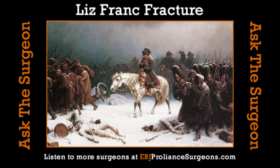We want to get into the foot, and we have a particular interesting fracture called a Lisfranc fracture. Tell us about a Lisfranc fracture.